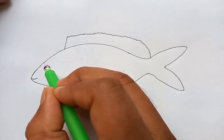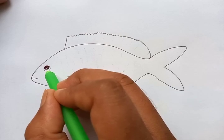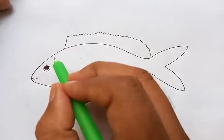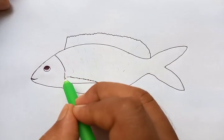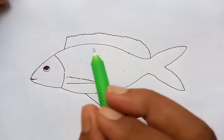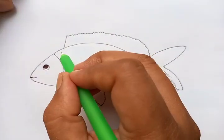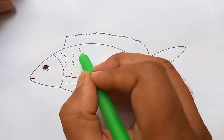The eye is on the other side of the fish. Let's draw the differentiation point which marks the visible head from the body. A few scales we can show like this.